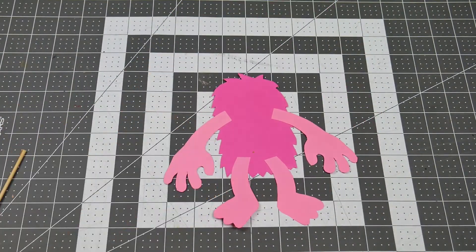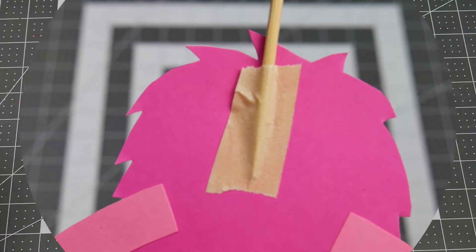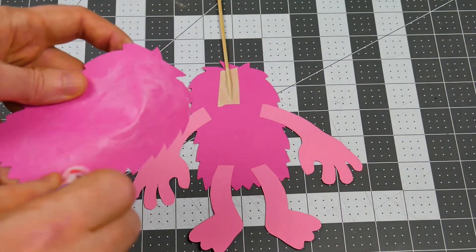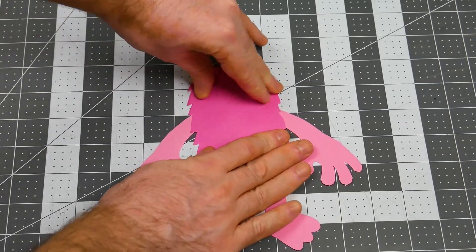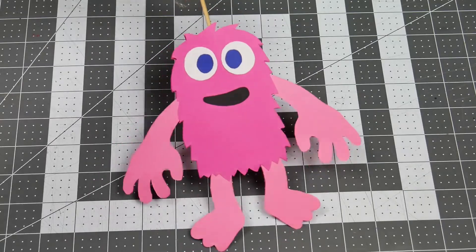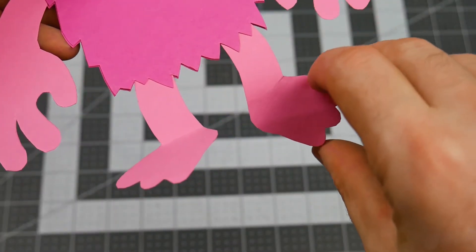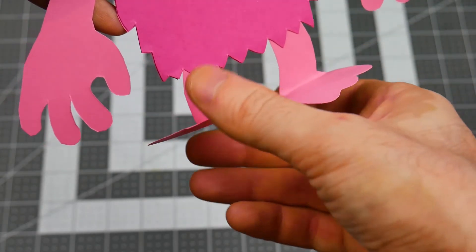Use a piece of tape to attach the stick right there in the middle, rising up from the head. Then take your second body piece and glue it over, hiding the stick and where you attached all the arms and legs. One last step — just bend the feet at a right angle so that they can sit on the ground, and your tabletop puppet is ready to walk around.